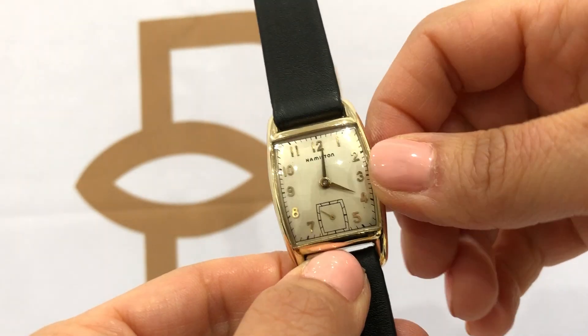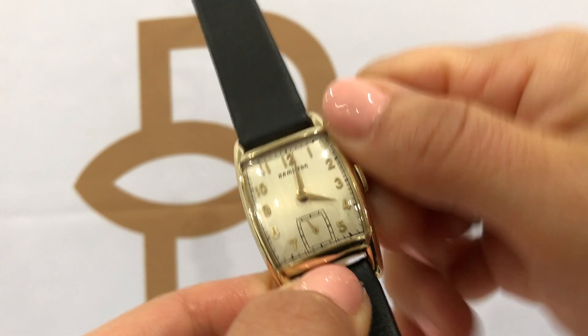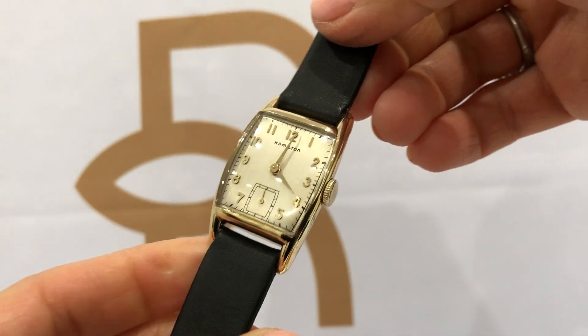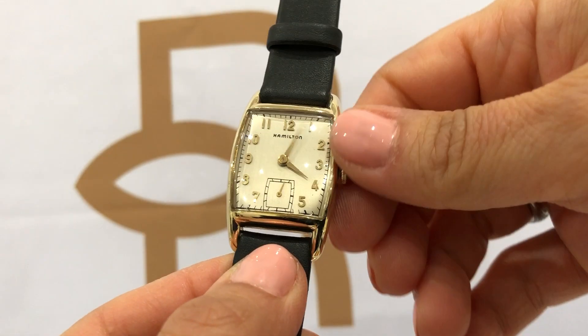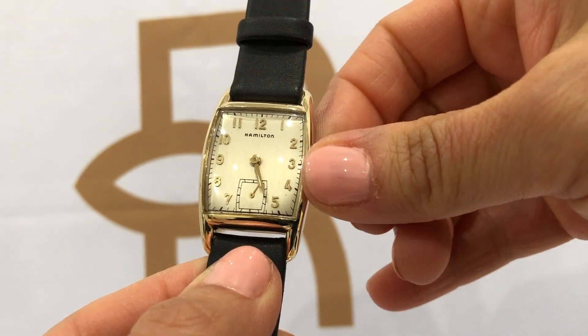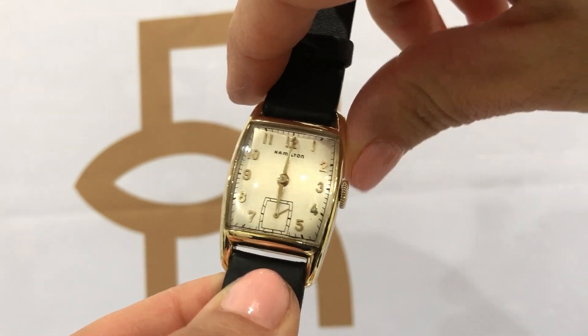It is a manual wind, so you do have to wind it every day. Right before you put it on, completely wind the watch until it comes to a complete stop, then pull out the stem to set your time. Make sure you push the stem back in when you're done setting the time.